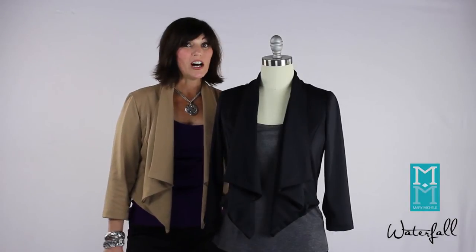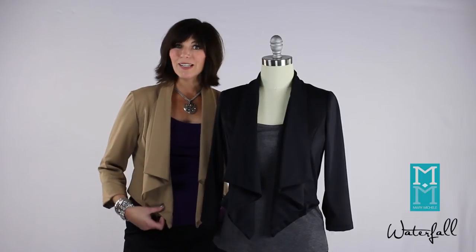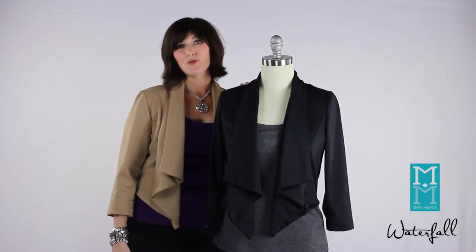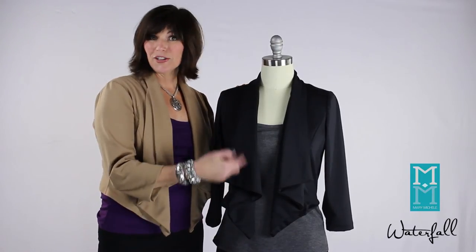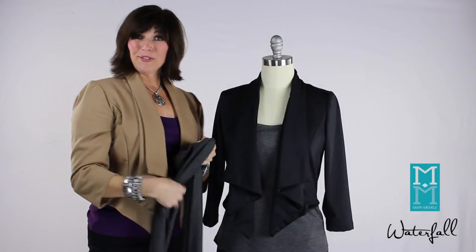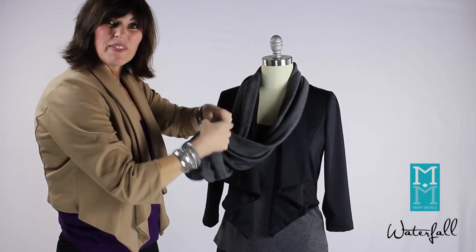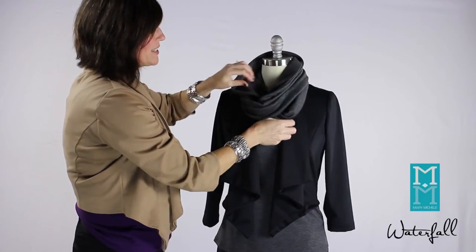The waterfall jacket comes in all six of our beautiful colors. I'm wearing the camel with the eggplant, which is a fun look, or the black if you want something more elegant and dramatic. The charcoal looks great under the black. You can also do black on black or even black on one of the bold colors for a fun effect. You can even add the effortless scarf for a fun look. I like to do the effortless scarf in the same color as the effortless tank — it just creates harmony and gives it a chic look.